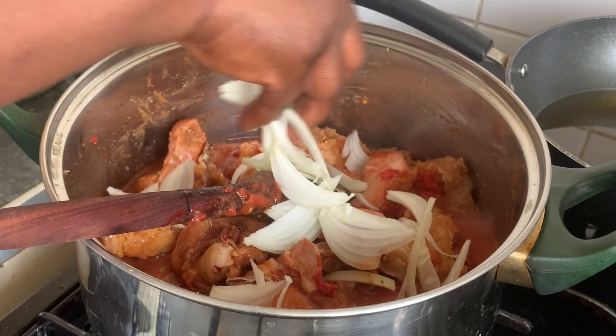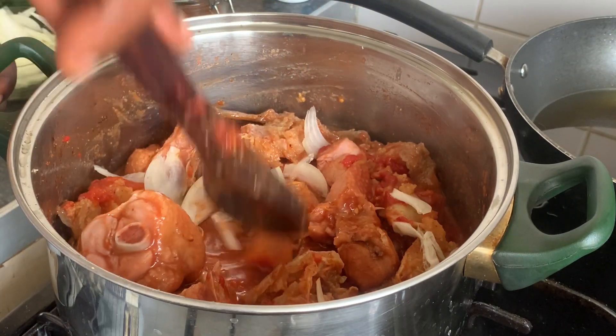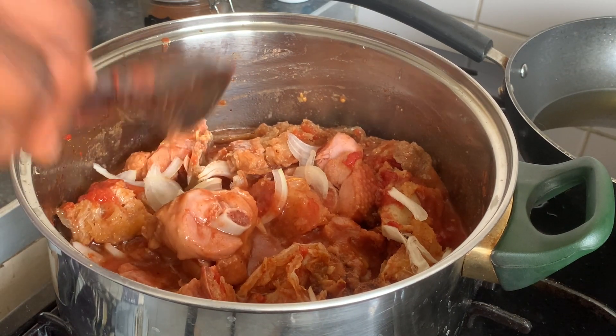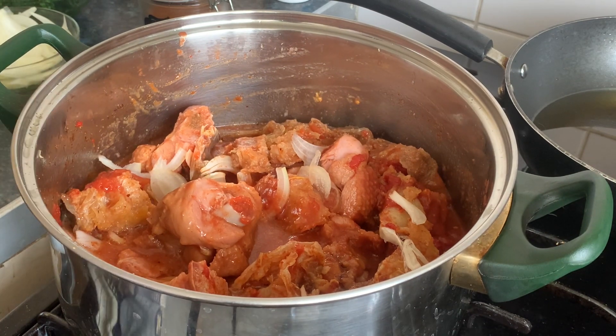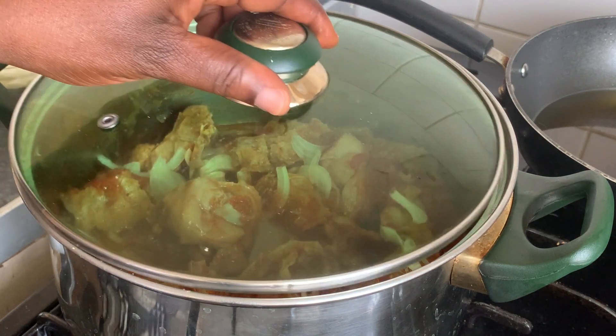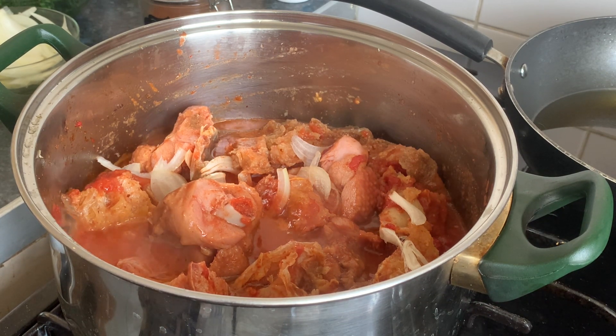A bit of onions — the rest will go when the soup is done. I will leave this to cook for another 15 minutes, then the boma will go. While waiting for the tomato to cook with the turkey wings, I will be happy if you like my video, subscribe, and share — that will help me a lot. Thank you.